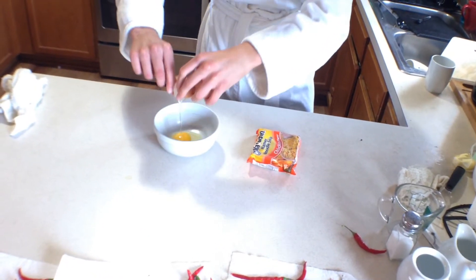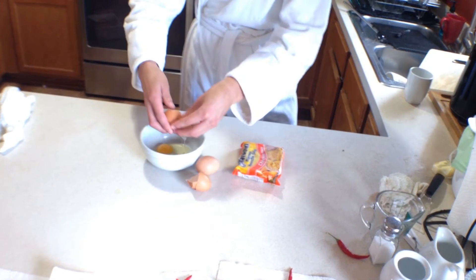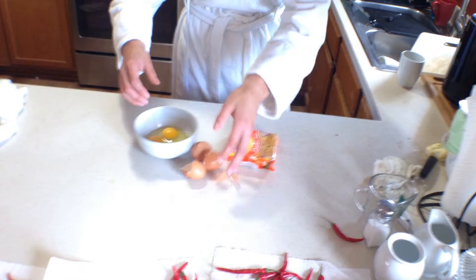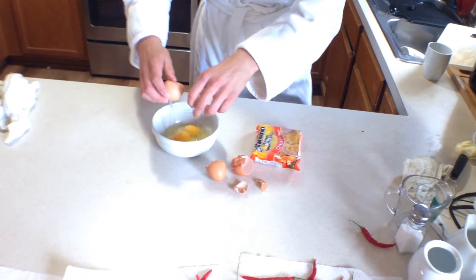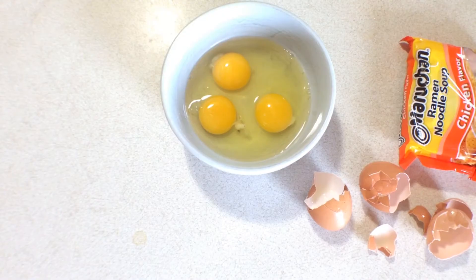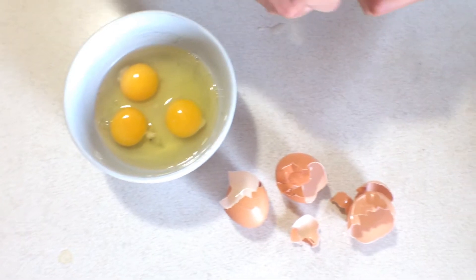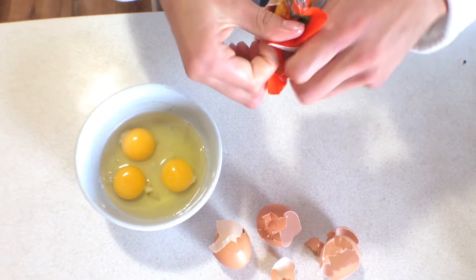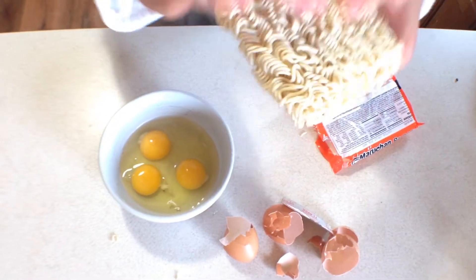It looks delicious! Now we put the noodles in. Doesn't it look delicious?